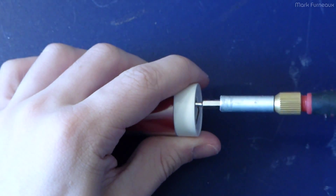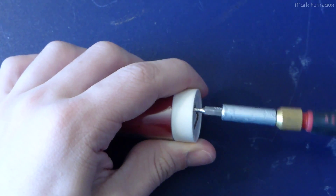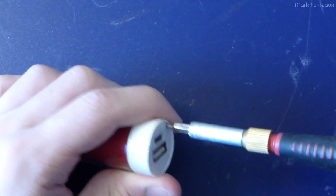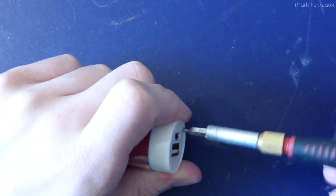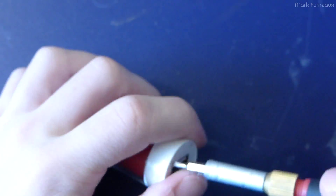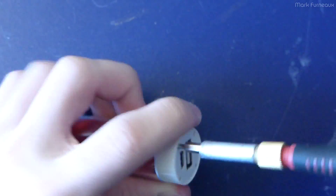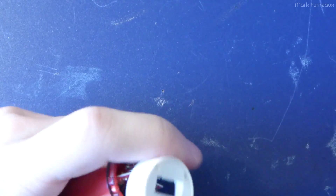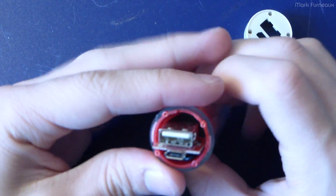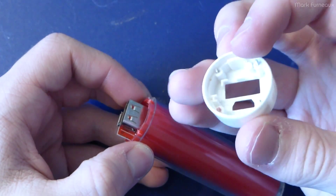So there are four screws underneath that label. Let's hope that's all there is and it's not glued on or anything like that. Yep, that screw is totally stripped. Okay, so we are in. Nothing on the inside — yeah, that one screw is really messed up.